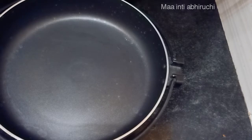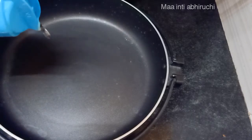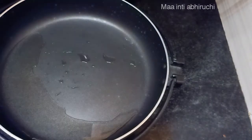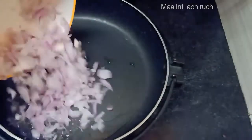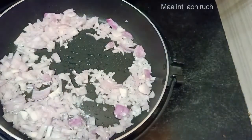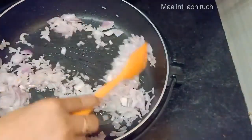Put a pan in the oven. Put oil in the oven, then sub kg.